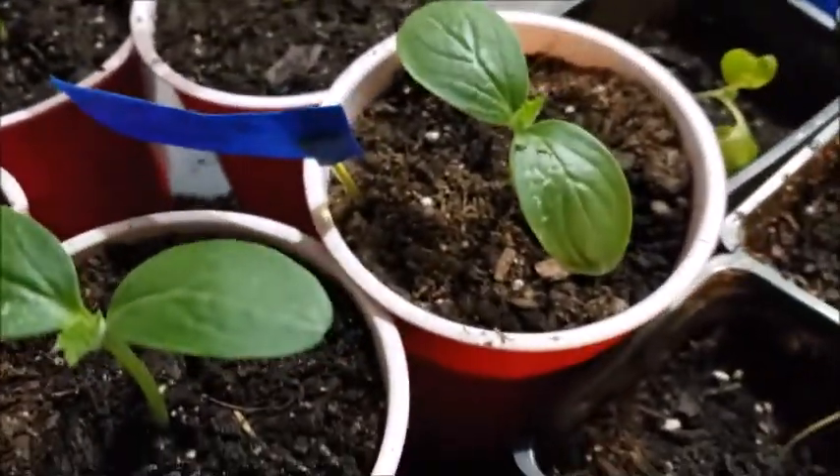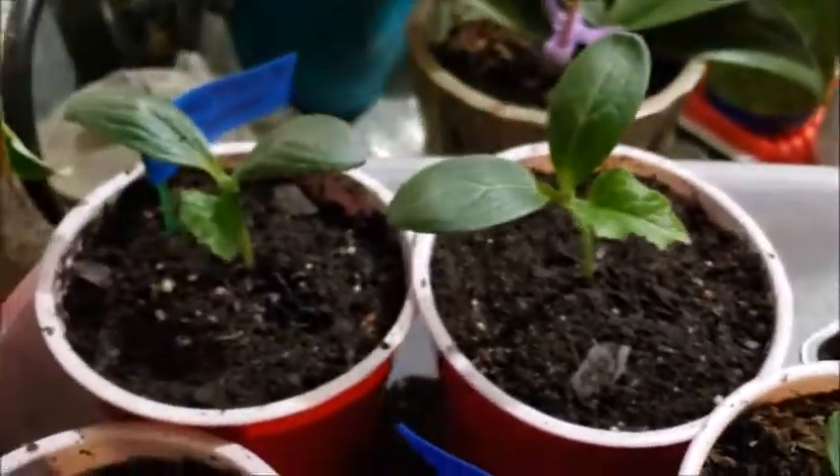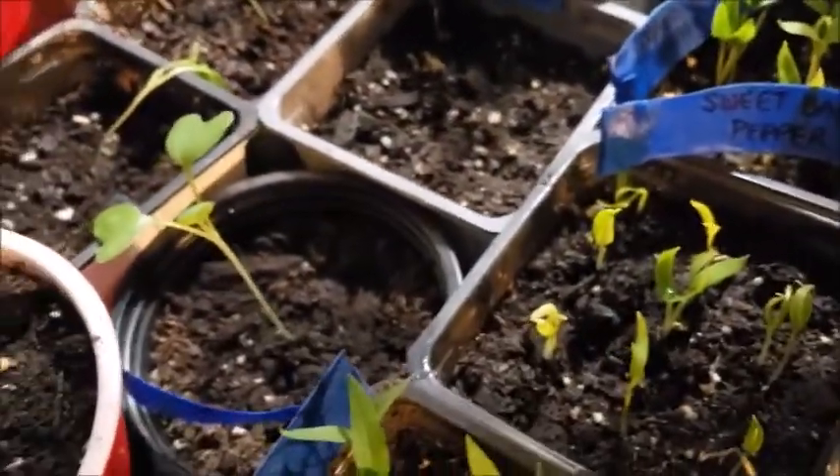And these are cucumbers separated from a grouping like this. So we'll see if this works — we'll see what survives and what doesn't. I'm already thinking these poor little cabbage plants I'll be starting over.